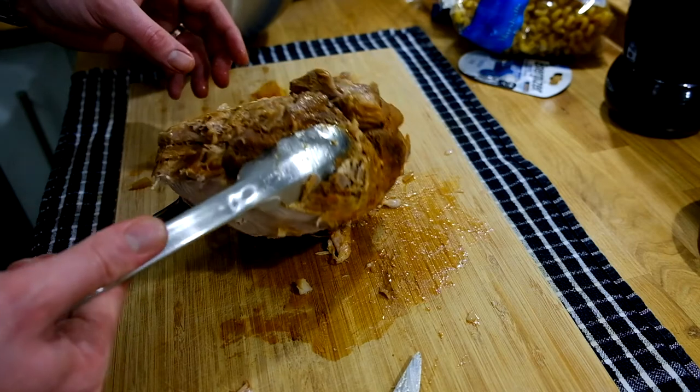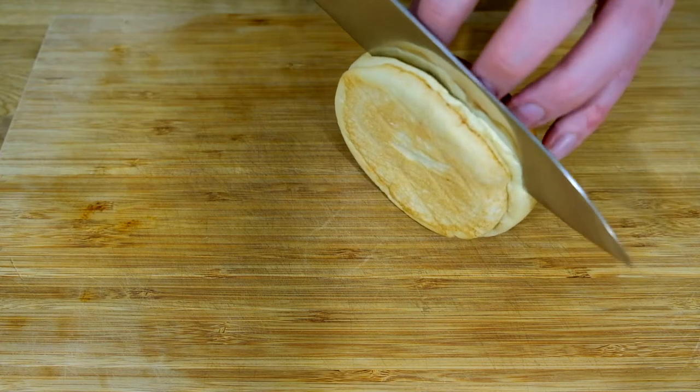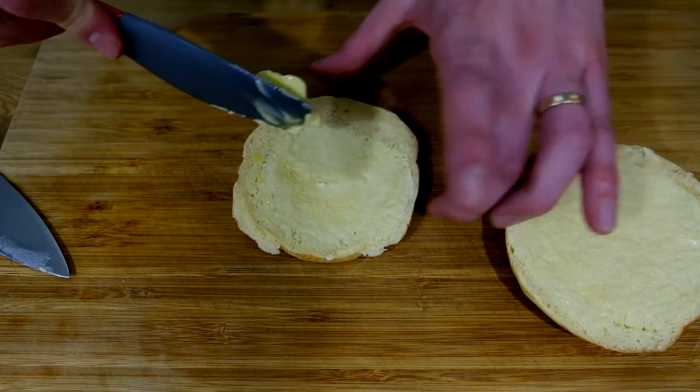Now after 7 or 8 hours, this is what it'll look like. Took it apart, put it back into the slow cooker again for another 6 hours — so 12 hours in total. Now when you're ready to finally eat it and enjoy it...